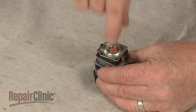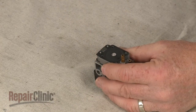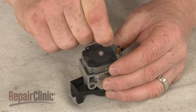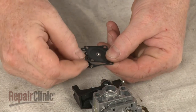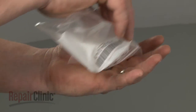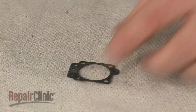Lift off the mounting plate and metering cover. If still intact, separate the old diaphragm from the metering gasket. When installing a new metering diaphragm, we recommend using a new gasket as well.